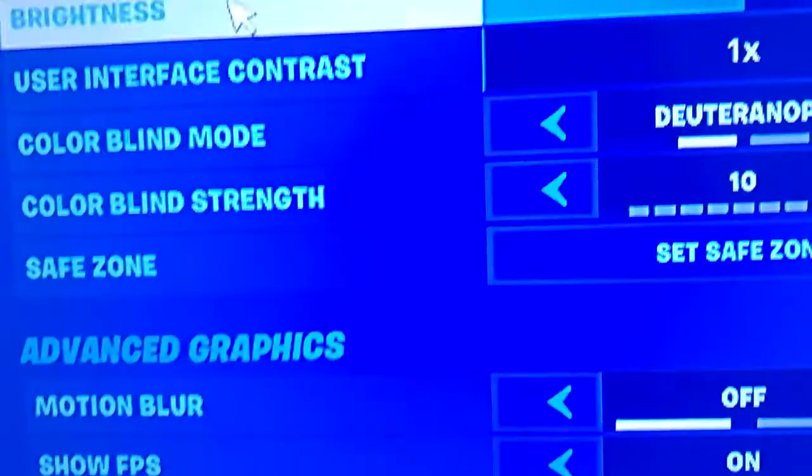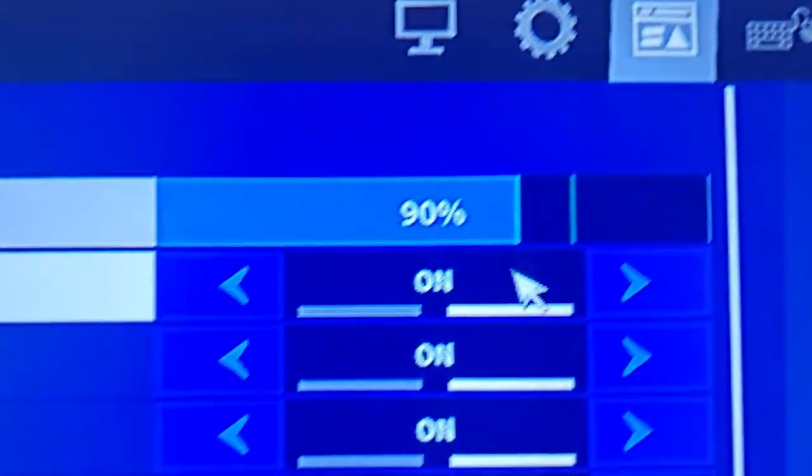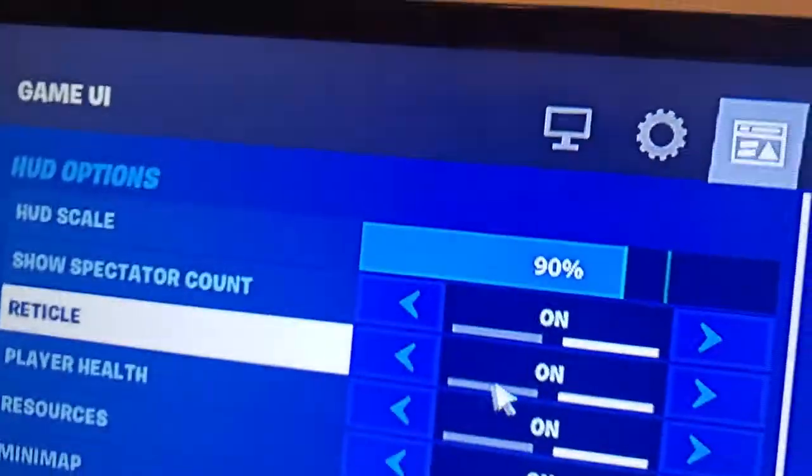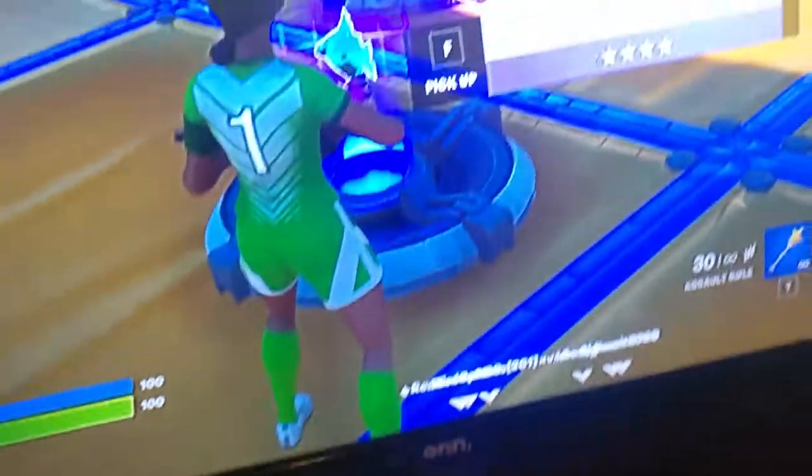Then go to your settings, scroll down to where it says 'reticle', turn that off, and press apply. And then you've got your own custom cursor. Yeah, peace.